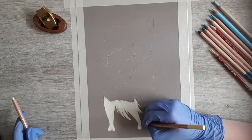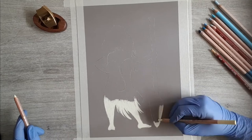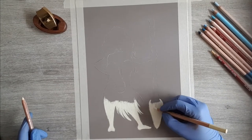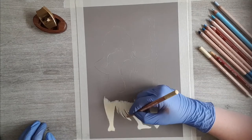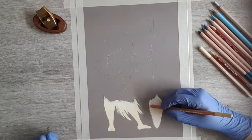Start by laying down some cream color. It doesn't really matter which pencils or colors you use, something similar will be just fine. Decide where you want the water to begin and fill up the entire area below this point with your cream color. Next go over this with a slightly darker color, just make sure you leave a little bit at the top empty.